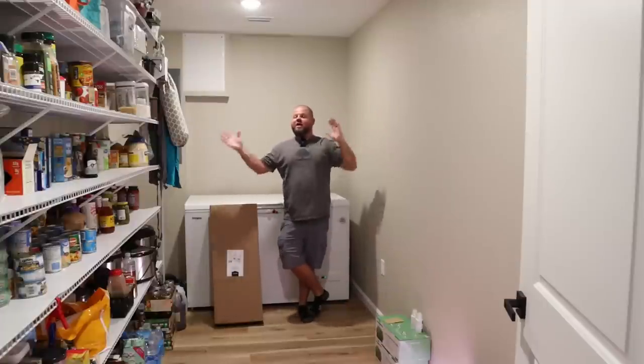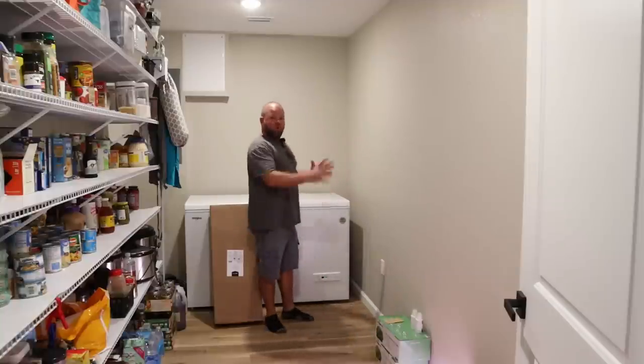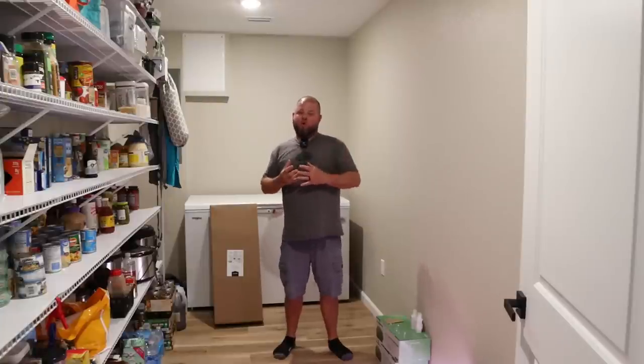Welcome back. As y'all can see, we are in our walk-in pantry here. Tiffany and I've been discussing what we're going to do with this big open wall over here. We talked about doing cabinets and some other things. So this video is about me venturing into a small-scale hydroponics and indoor grow area.